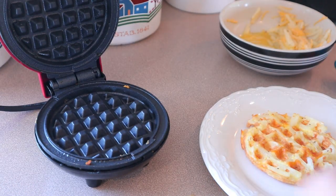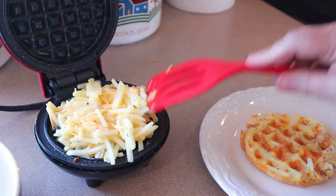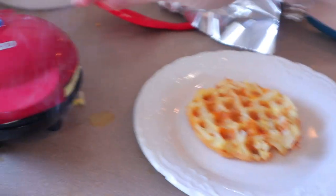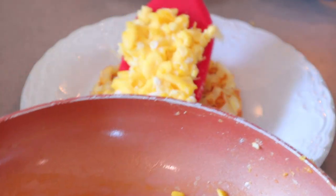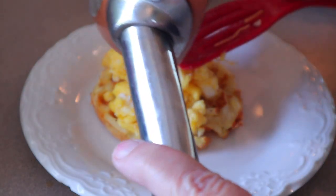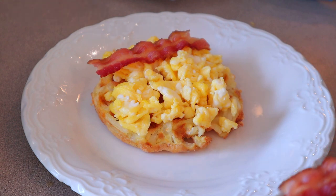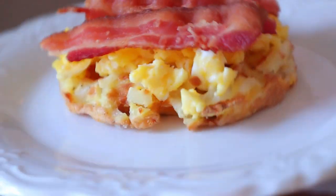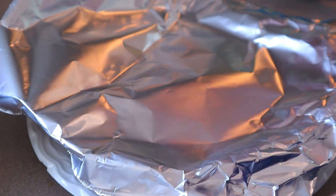Now we're going to spray it again and put the other half on there. So while the second one is cooking — as you can see I have a little bit too much on there, it's kind of going over the top, but that's okay. Now I'm just going to put my egg over the top of one of the waffles and my two slices of bacon. If you wanted to put some hot sauce, or however you like your eggs, you can do this so many different ways. Now I'm just going to cover that and wait for the other waffle to get done.